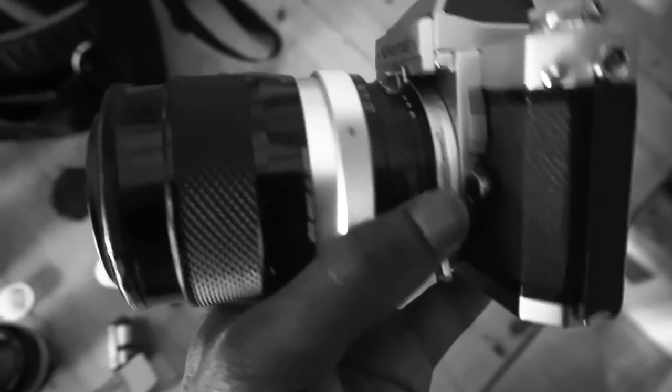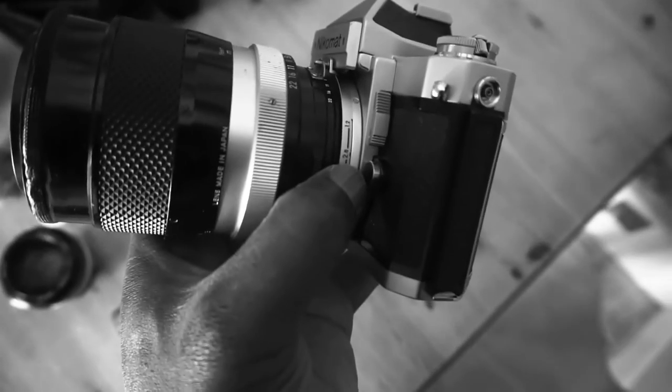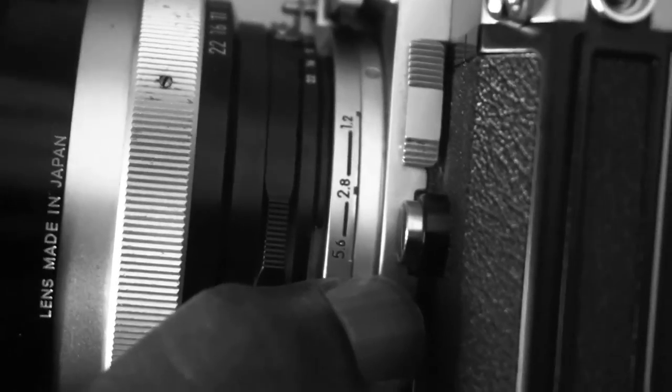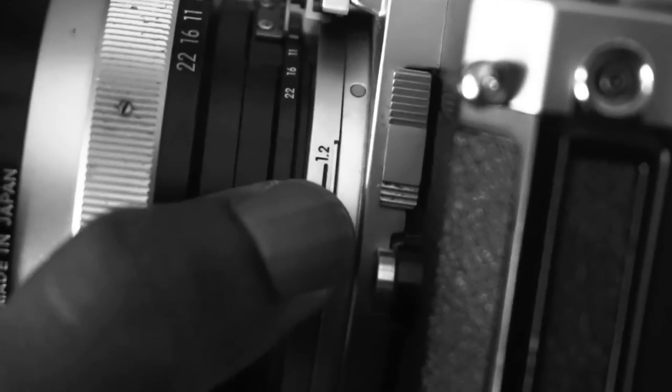I don't know if you've seen my video earlier about this camera — loading the lens is a little bit quirky. The maximum aperture of f2.8 has been set here. With the 50mm lens, the maximum aperture was set at f1.2. This one's maximum aperture is f2.8 — you can see the dot there is set to f2.8. So that's correctly loaded.